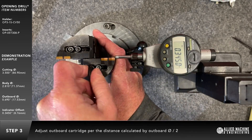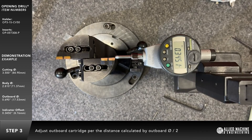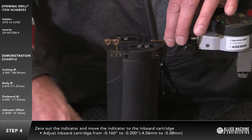Tighten down the locking screws. Zero out the travel indicator and move the indicator to the inboard cartridge.